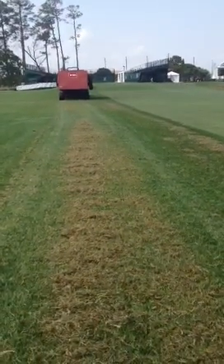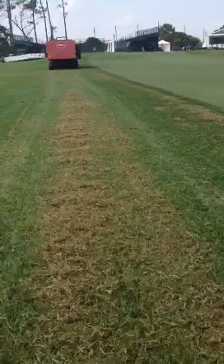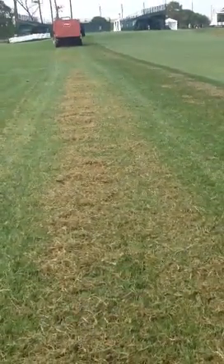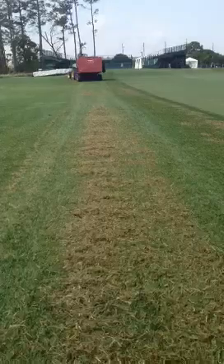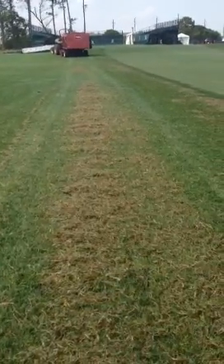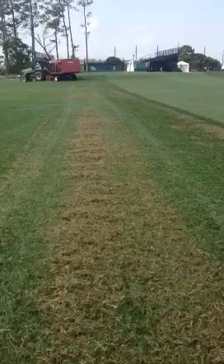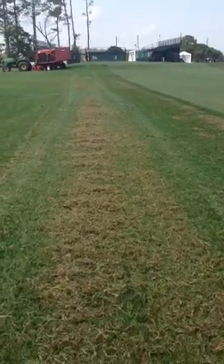The transition is a lot better in the roughs. We add to that by lowering the heights of the rough from one and a quarter inches down to an inch, and then down to three quarters of an inch for the majority of springtime. That gets a lot of sunlight down to the canopy to help aid in transition.